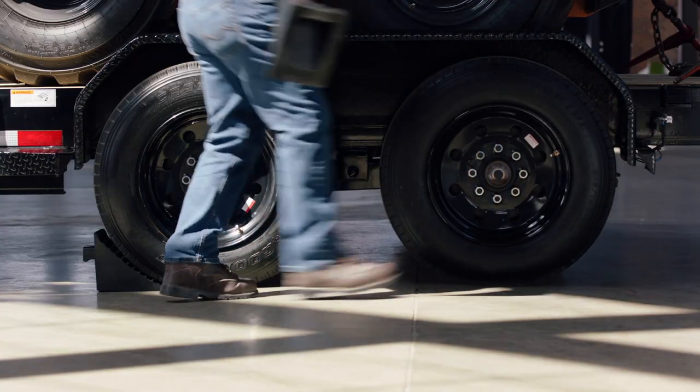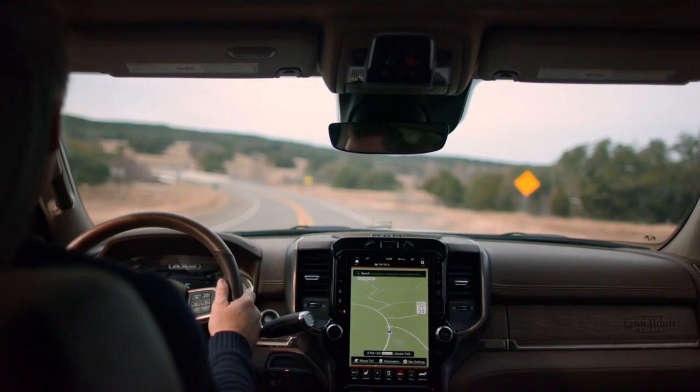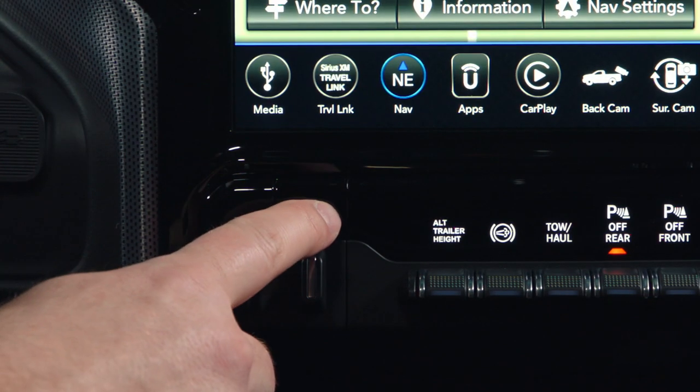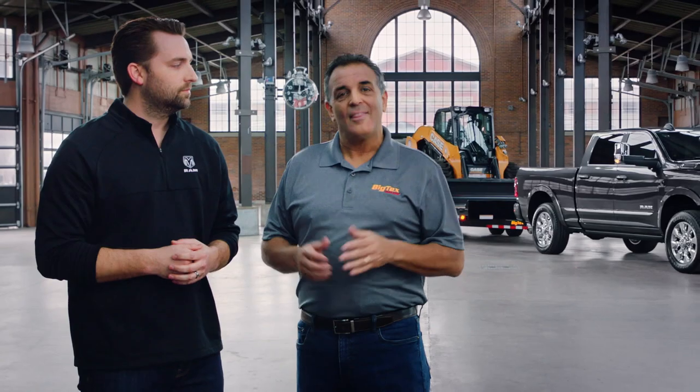Then remove your wheel chocks. Once that's all set you can jump in the truck and take off. Once you get a little further down the road you want to adjust the gain on your brakes — we'll check that out in another video for more detail. That's a look at how to hook up a conventional trailer to your tow vehicle.